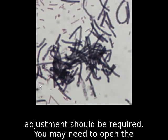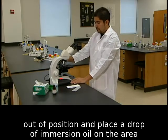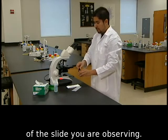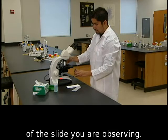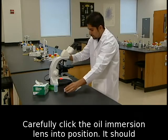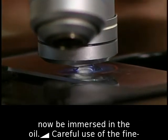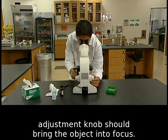You may need to open the diaphragm a little to get more light. Move the high dry lens out of position and place a drop of immersion oil on the area of the slide you are observing. Carefully click the oil immersion lens into position — it should now be immersed in the oil. Careful use of the fine adjustment knob should bring the object into focus.